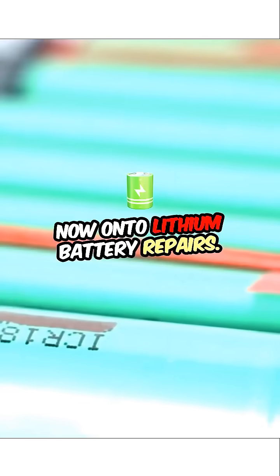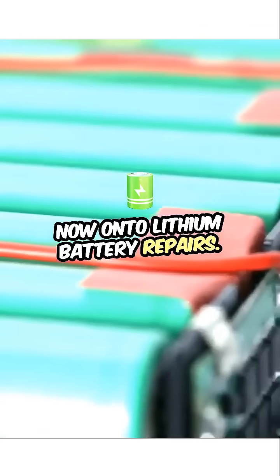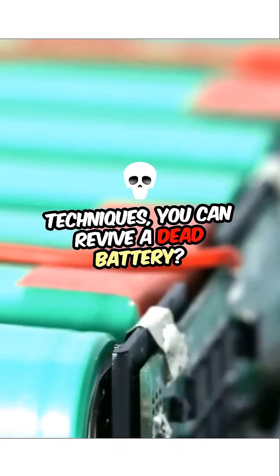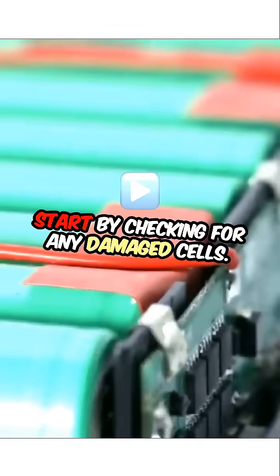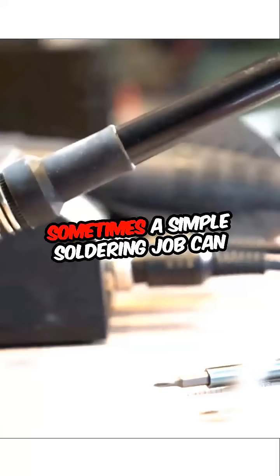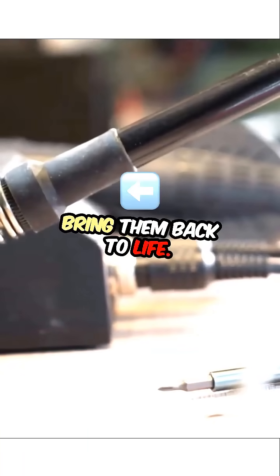Now, on to lithium battery repairs. Did you know that with the right techniques, you can revive a dead battery? Start by checking for any damaged cells. Sometimes, a simple soldering job can bring them back to life.